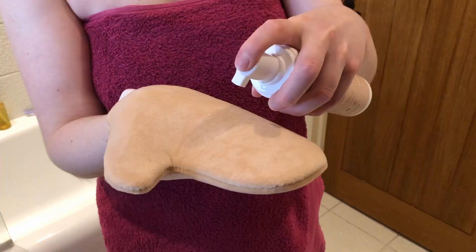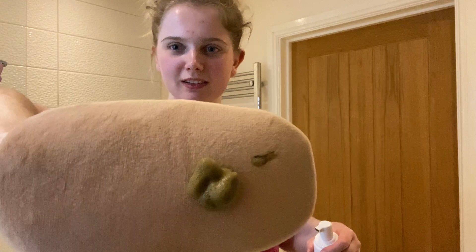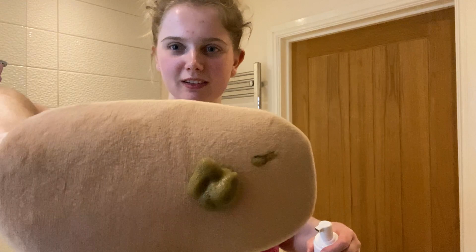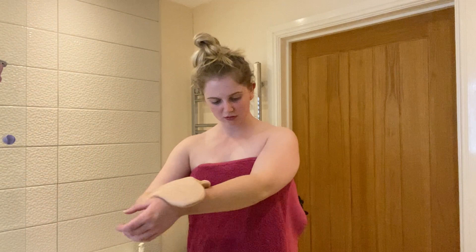That's why I'm putting it on in the evening, so it can develop overnight and I can wash it off in the morning. So let's get started. I'm not really sure how much to use — I don't want to go in with too much.